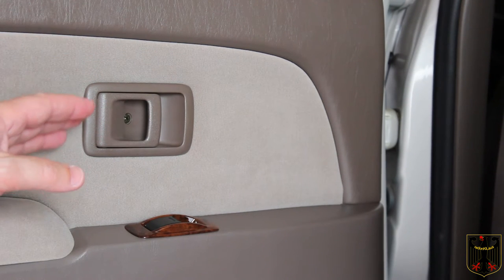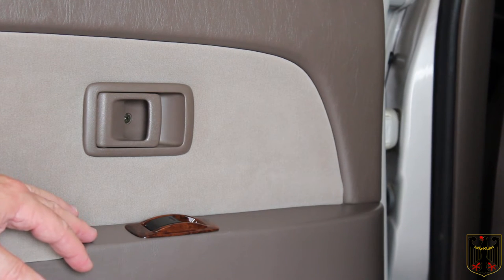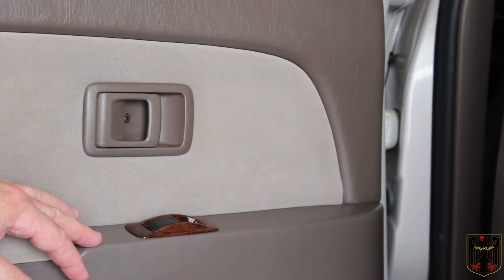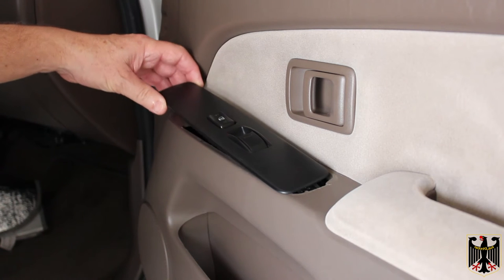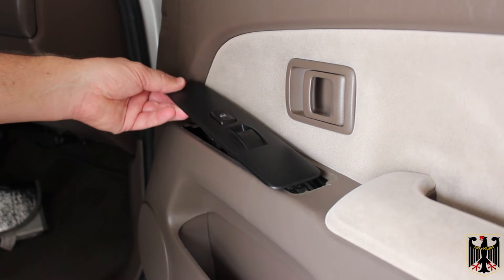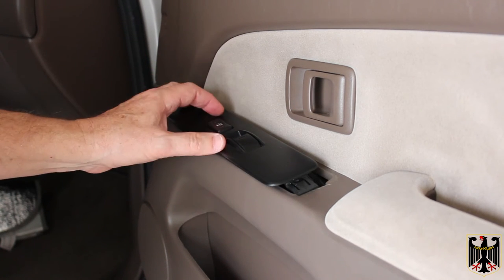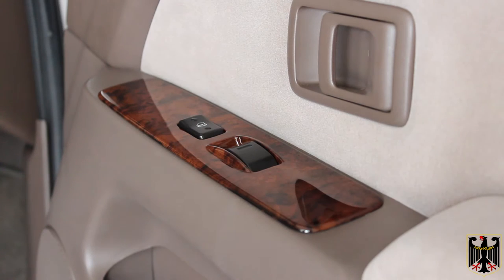We'll show you what it all looks like when we're finished, and if we have any specific issues with any particular trim piece we'll explain what we did. Here's the passenger side front door switch assembly — same thing as the rest. You just break it loose, it comes out easily, then swap everything over to the new panel. Here's what the passenger side door looks like after the installation of the wood grain switch panel.